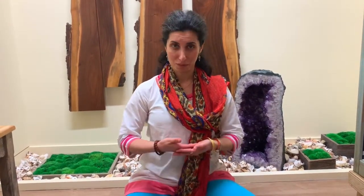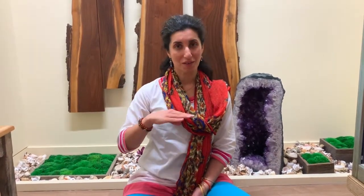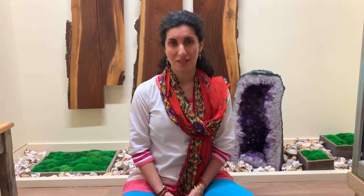Meditation is a tool to get comfortable within ourselves — not projecting into the future and not falling into the past, but being right here. At Beloved Yoga, this is what we teach: how to be here peacefully with ourselves, compassionately and with love and warmth.